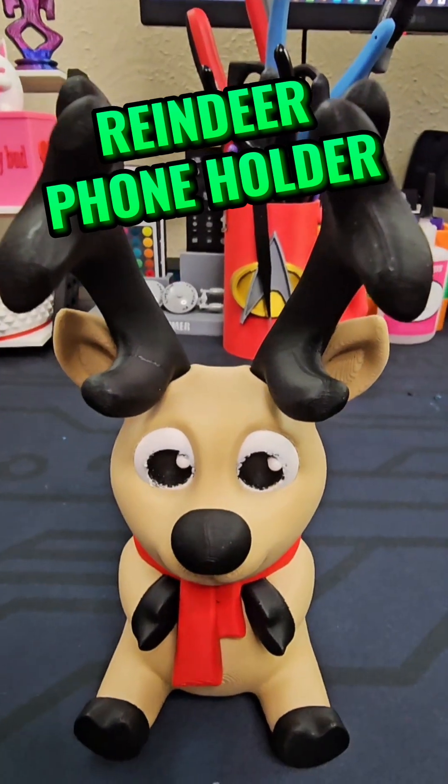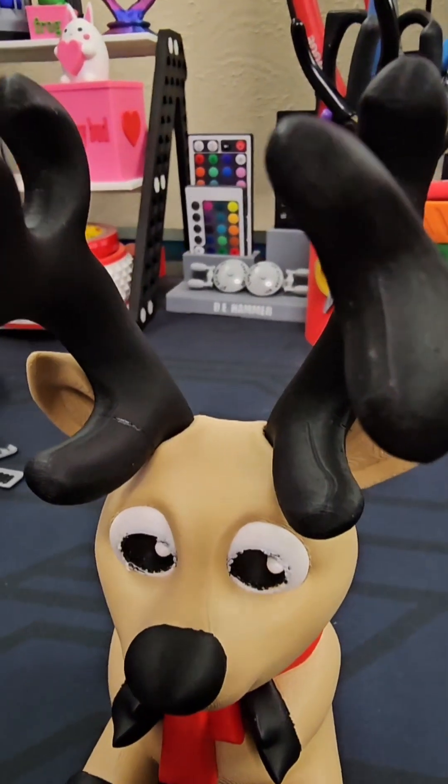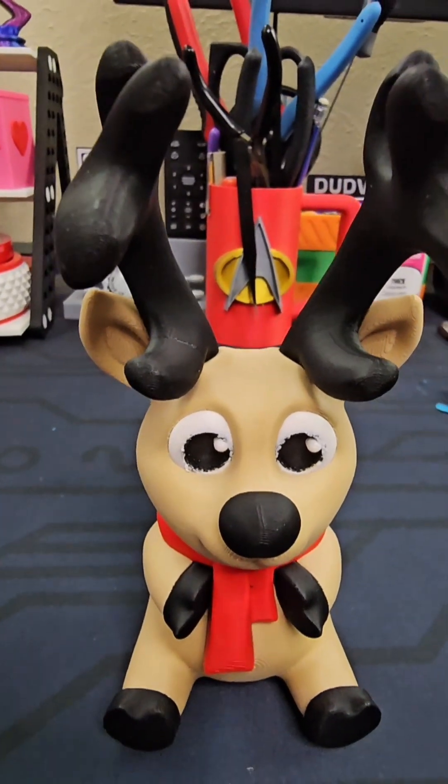Next up we got our reindeer. Now this was printed over a week ago — why is it still on the desk? Well, you can kind of see right there: the reindeer had to get some surgery, but it's all fixed up and my daughter's gonna appreciate that.